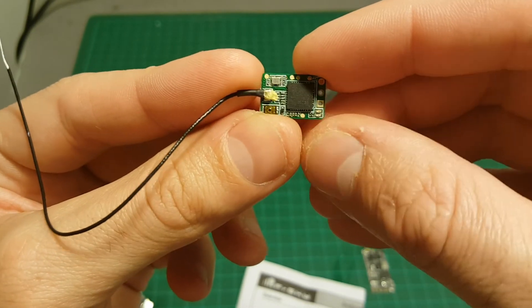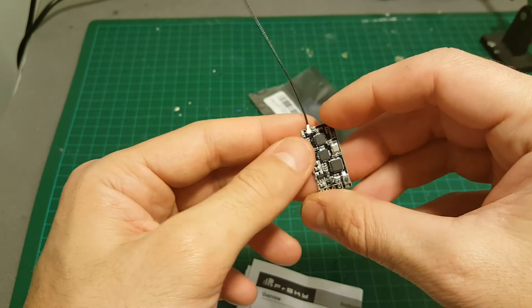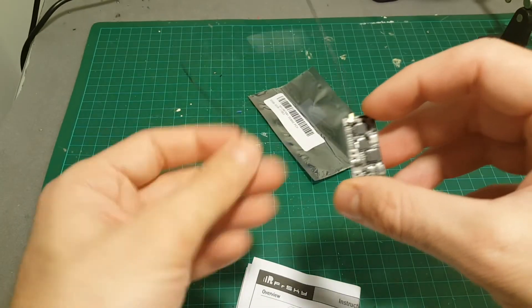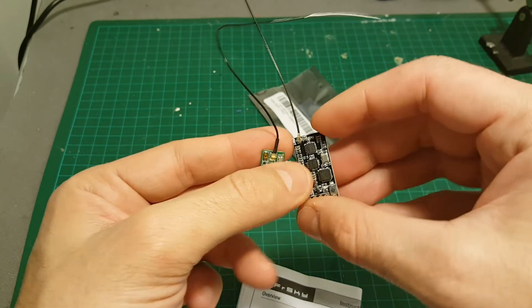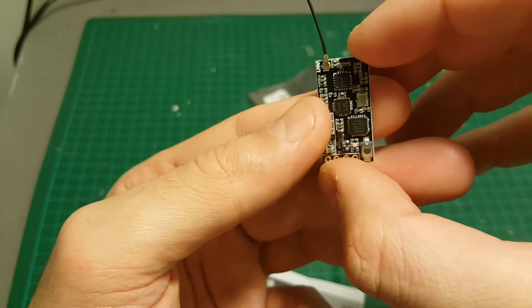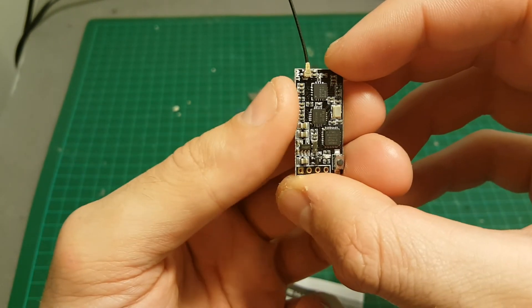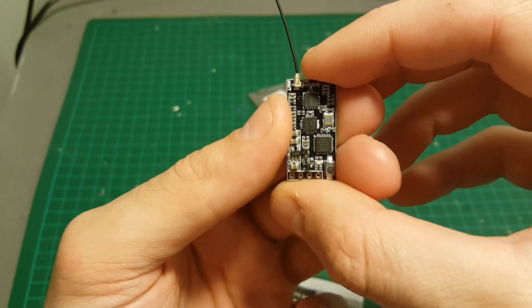Thank you for watching. If you have any questions about these receivers, let me know in the comments section below. Once I use the LR1000/FD1000 in a build, I'll post a build video using it.